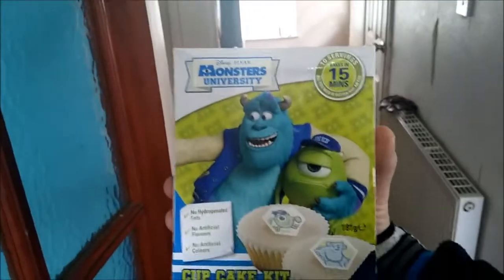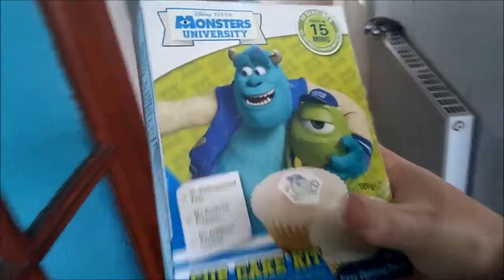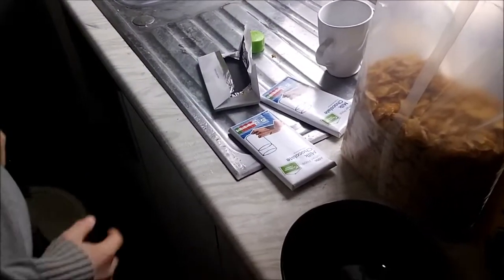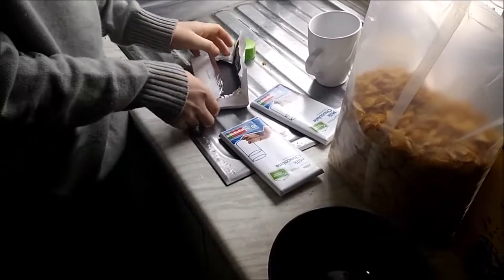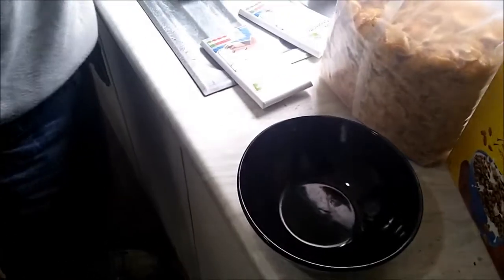Anyway, we've also got some Monsters University cakey thingymajigs. We don't need all of this, we just need parts of these ingredients — mainly the cupcake holder thingymajigs. A bowl and Mini Flax. Hello Mini Flax. He's going to be putting 200 grams of chocolate. You can use whichever chocolate — white, black, brown, green — it doesn't matter. I'm going to use milk and dark. And he's going to snap them up, put them in the bowl, and then we're going to microwave them and get them to melt nicely.